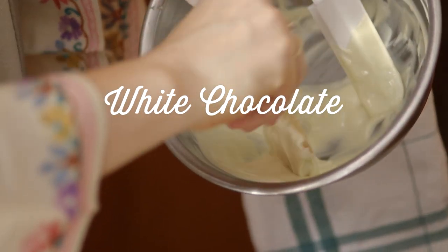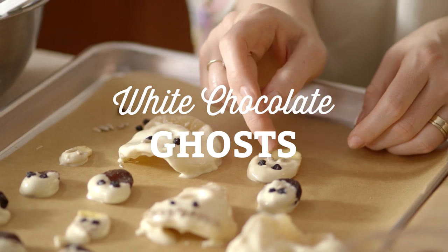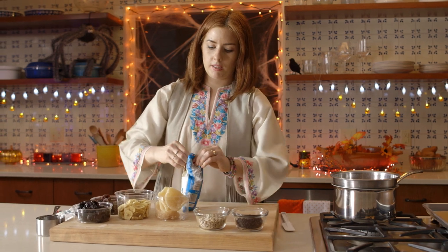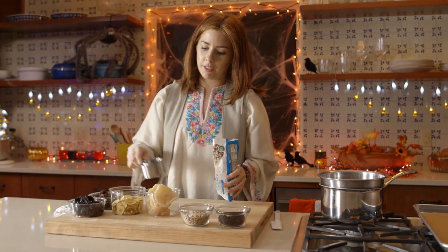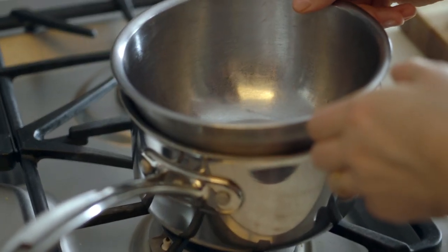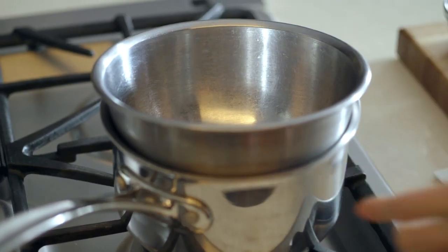In this healthier Halloween sweet recipe, dried fruit does an uncanny and delicious ghost imitation. For this recipe, you need melted white chocolate. I'm going to do it in a double boiler with a saucepan and then just a metal bowl dropped right down into it.